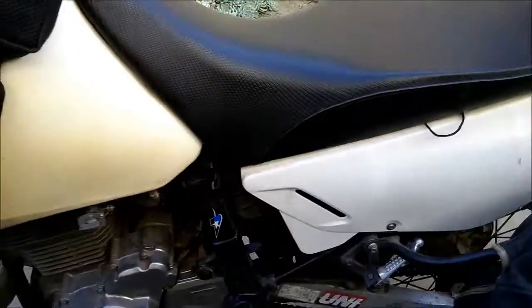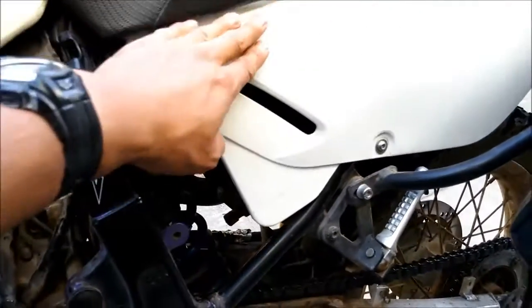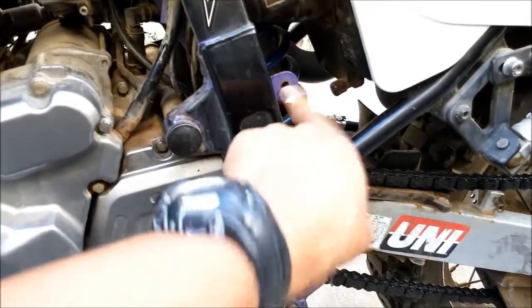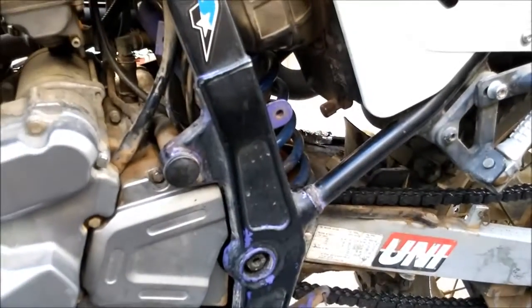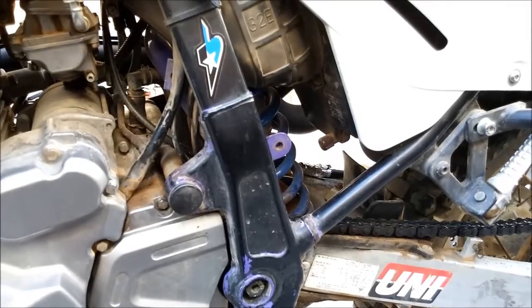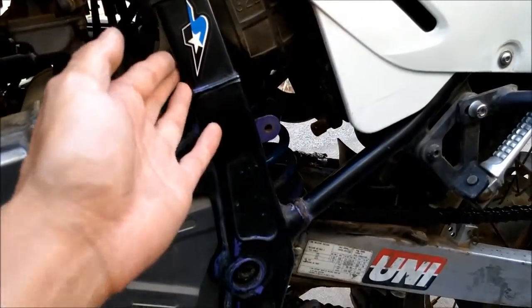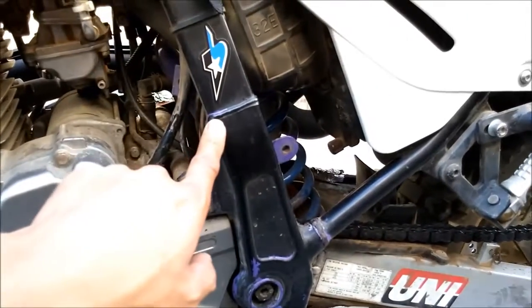Speaking of paint — this frame. This used to be a white, yellow, and purple DR. You can see the frame is still purple — the most horrendous color DR ever. I'm glad someone spray painted it black. You can see the original paint coming off underneath.